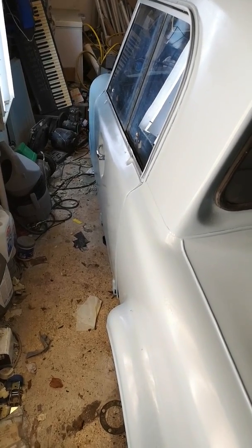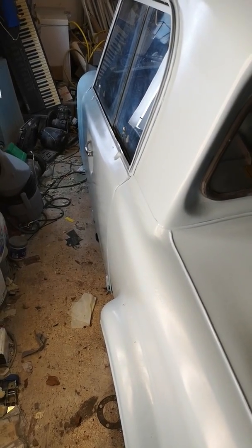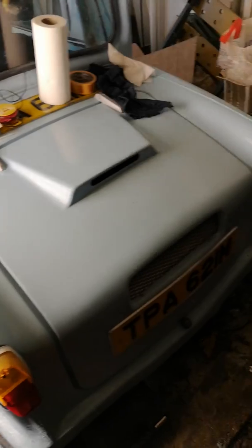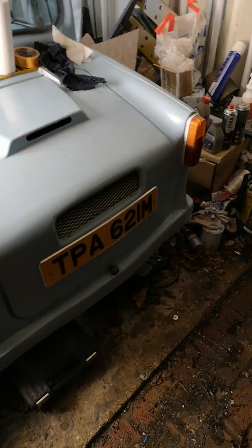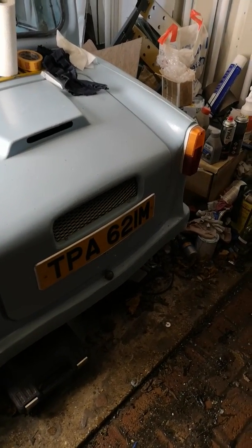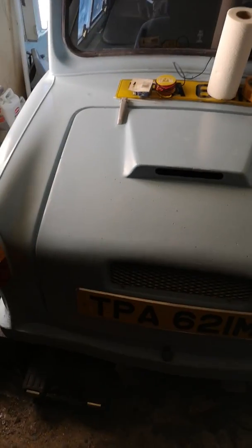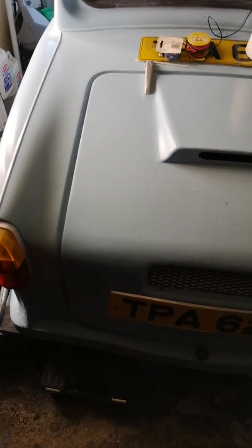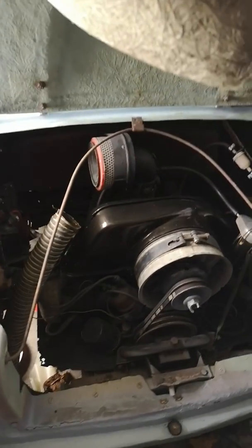She hasn't been started since that wheel stud snapped, back in September I think. So I figured we would just start her up and let her run for a few minutes - it would be quite interesting to see how she starts after sitting for that long. Assuming the battery is not stone dead, but it shouldn't be really, it's virtually brand new. I might as well switch the camera on and let you guys come along for the ride.